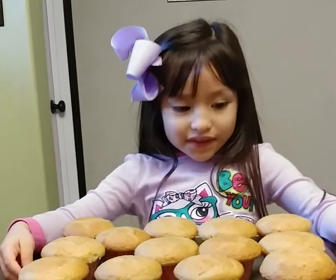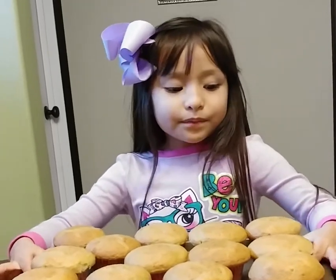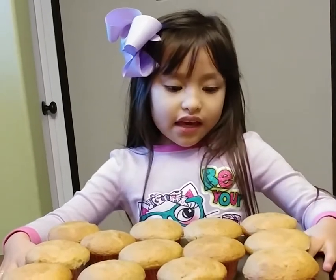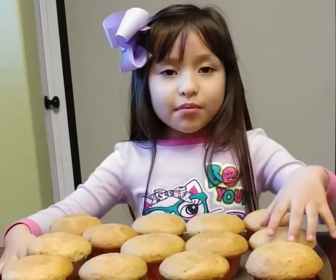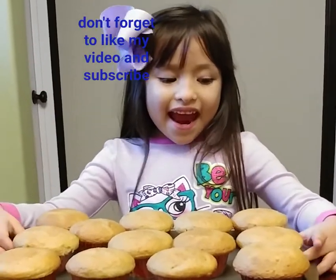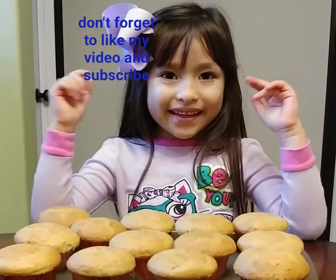Welcome back to this video. The cupcakes smell good and they smell delicious. I can't wait to eat one.